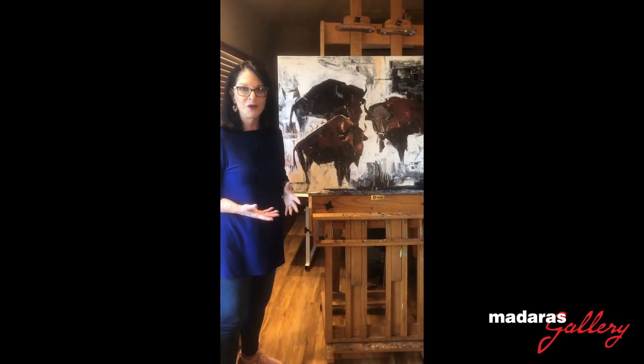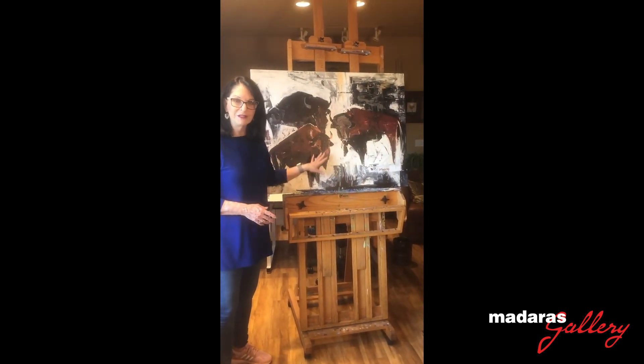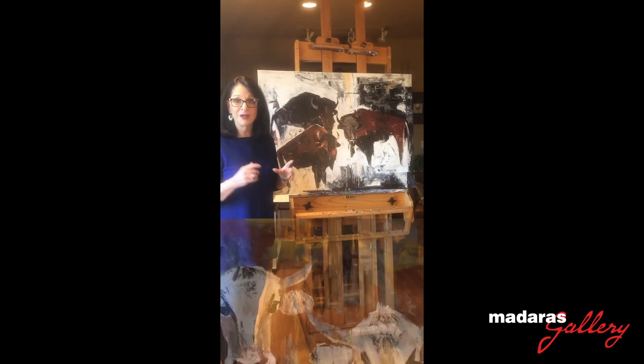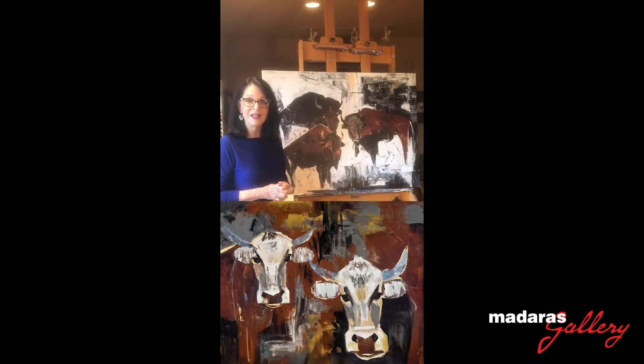If you're going to be an artist, you might as well have some fun. So I took this to the next level — I used basically the same palette, and this time I did Longhorns. The name of the Longhorns is Dave and Carol.